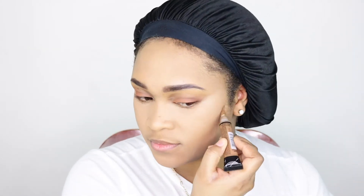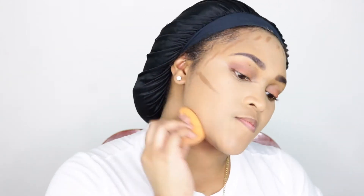Everybody knows LA Girl Pro Concealer — I'm just using the shade Beautiful Bronze. And you guys know I have to contour away this double chin, so everybody say bye, double chin!